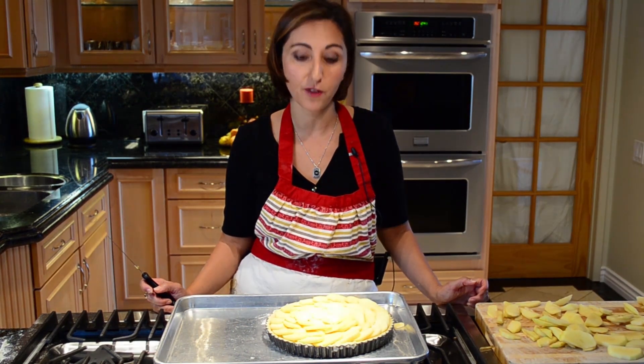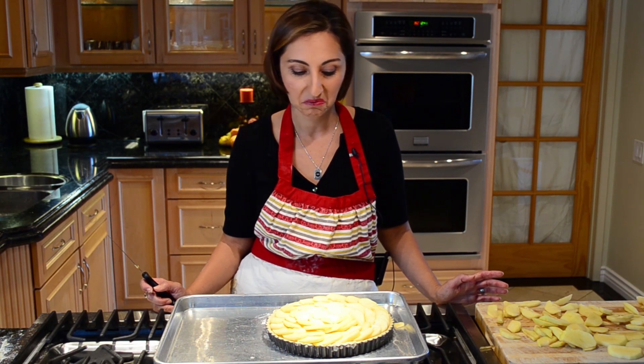My oven has been preheated to 350 degrees Fahrenheit and this will bake around 25 to 30 minutes.